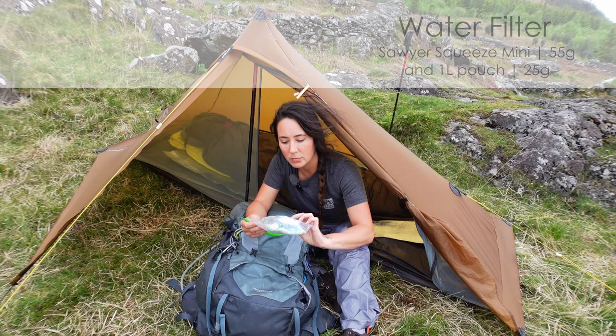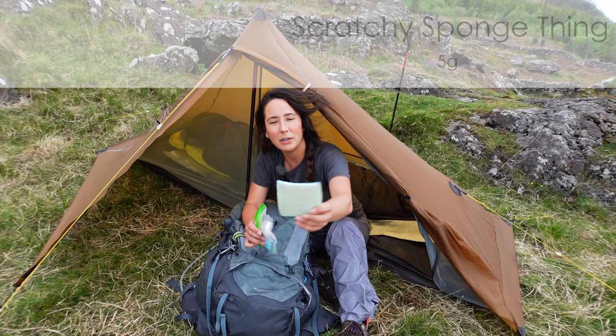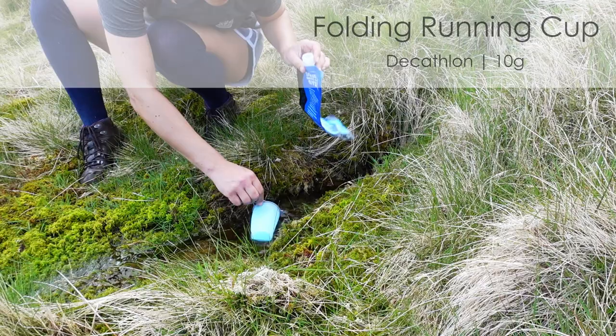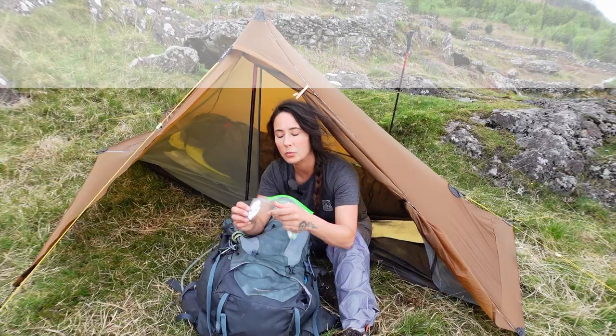Firstly, I've got my little sit mat — cheap and cheerful, just keeps my bum toasty. In here I've got my water filter. My filter is a Sawyer Squeeze Mini — absolutely love it. I also have a little scratchy sponge thing to clean my pan. And this is one of these little things that I just love — it's a little running cup from Decathlon, 10 grams. It's great to use as a scoop for water when you haven't got a flow of water to fill up the bag, so you need to scoop water and pour it in. That's what I use that for — 10 grams, love that.